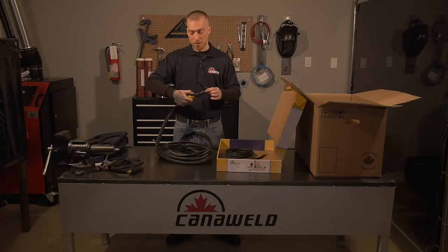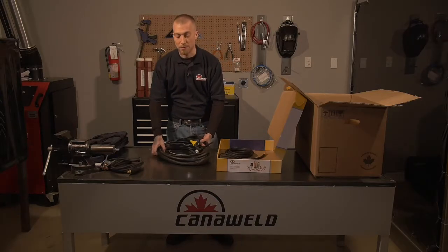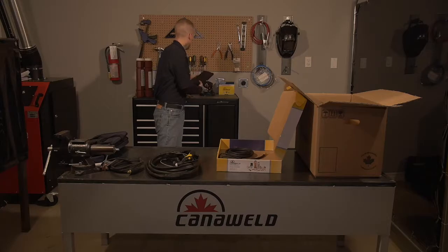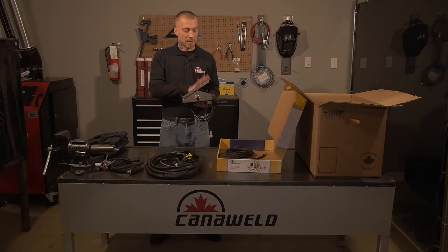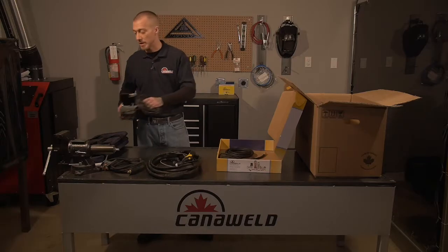This one has the thumb control on it so you turn it on and off with that. And if you're more of a foot pedal person, CannaWeld also offers a metal foot pedal for people that prefer this. It's also got the control on the side. It's solid steel, nice and heavy duty. It's a really nice piece of kit.